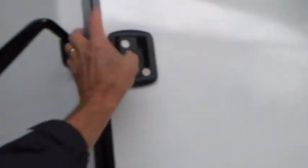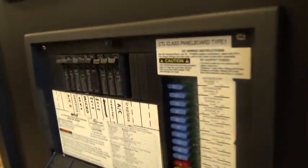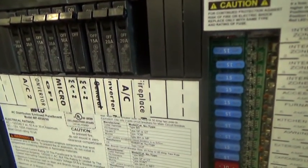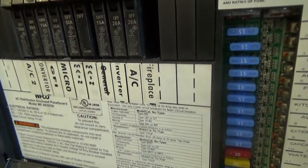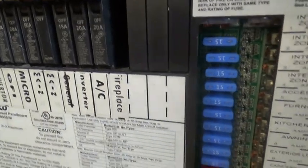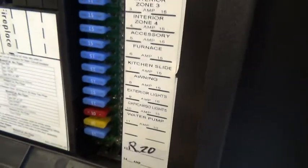I'll go inside now. As you come into your unit, you'll see your breaker panel. All the breakers are 110 or 120 and they're all marked as to what they go to. Past your converter are your 12-volt fuses, and they're all marked as well.